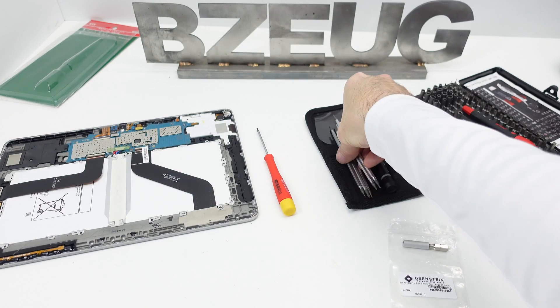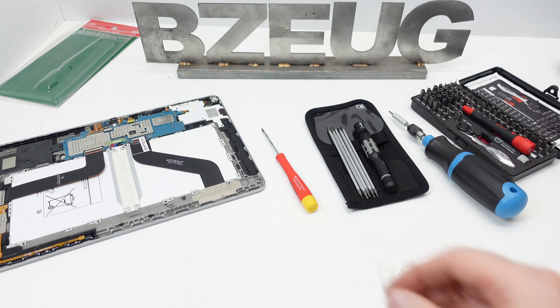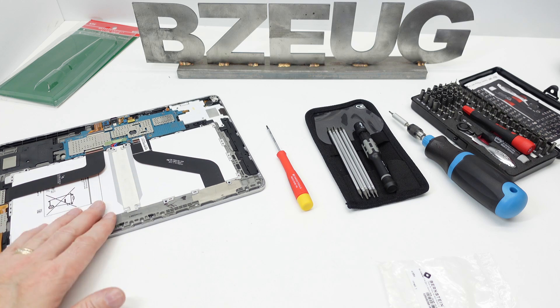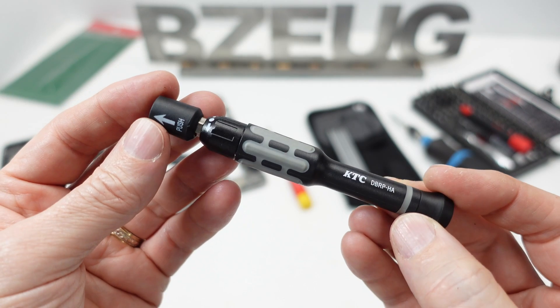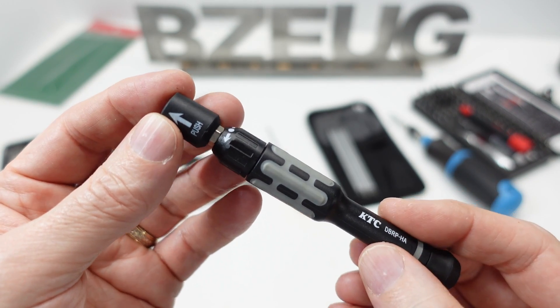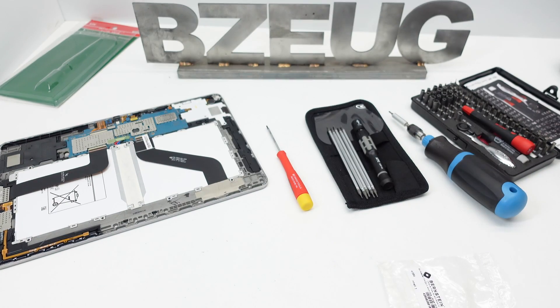There is another kit that has some picks and other things in it. The standard non-ratcheting PB Swiss micro screwdriver is still the best option for this use case. That is my review of the new KTC ratcheting micro driver — thank you for watching.